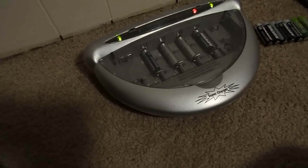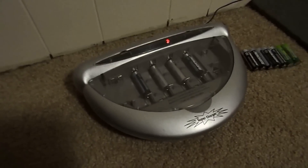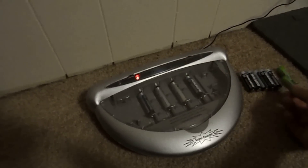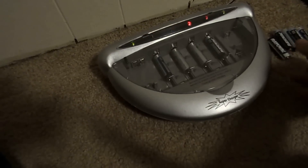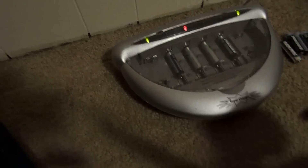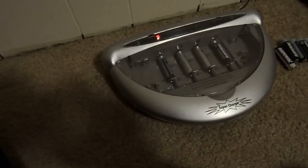I got this battery charger at one of those as seen on TV stores. It will recharge both rechargeable batteries and alkaline batteries. Right now I have two alkaline batteries on each side and two rechargeable ones in the middle.